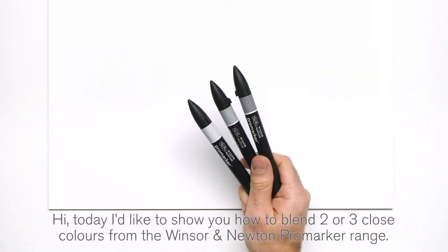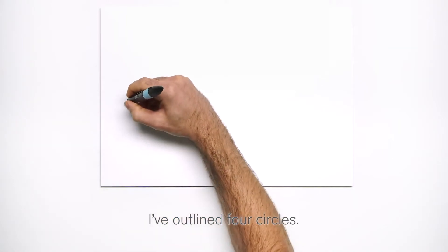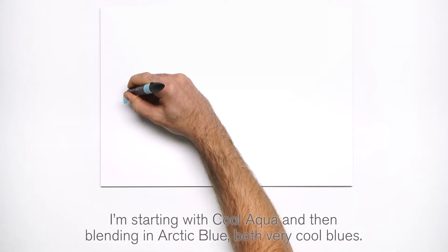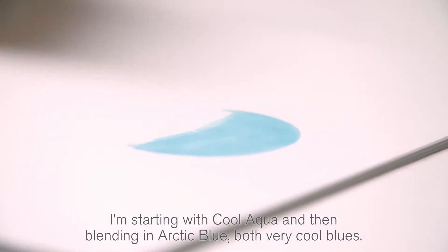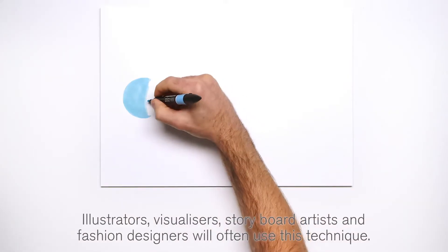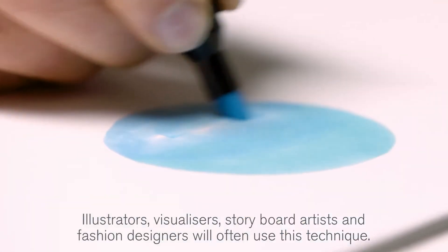Hi, today I'd like to show you how to blend two or three close colors from the WN ProMarker range. I've outlined four circles. I'm starting with cool aqua and then blending in arctic blue, both very cool blues. Illustrators, visualizers, storyboard artists, and fashion designers will often use this technique.